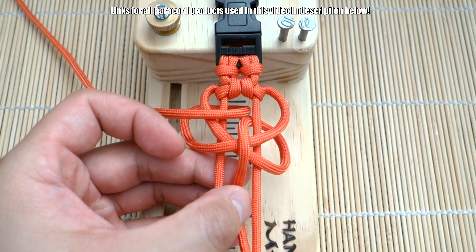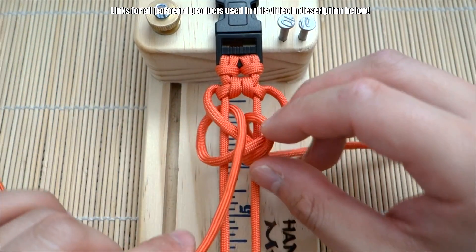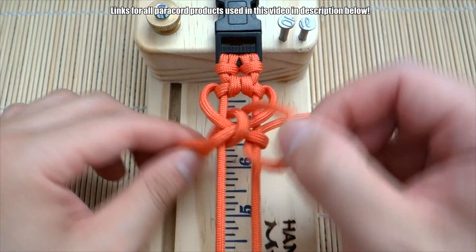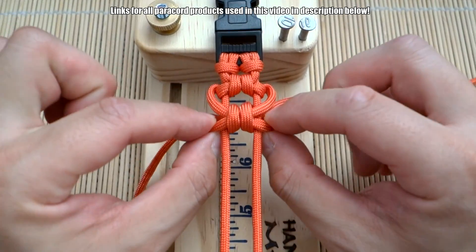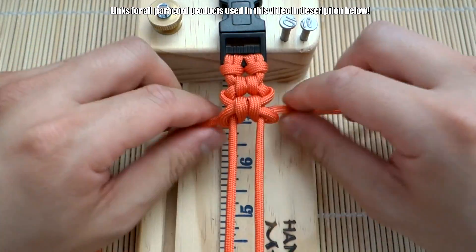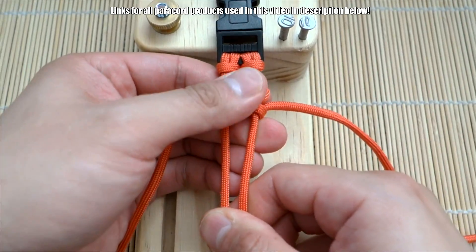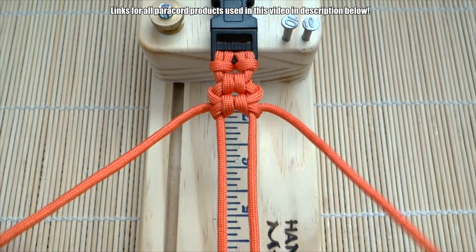Bring this cord through the middle and out through that loop on the right. And then on this side, bring this cord down through the middle and out through this loop on the left. Get those cinched up, and then pull on these two loops here to pull that a bit more shut. Hold the knots and pull. So I think it's pretty simple — that is the pattern.